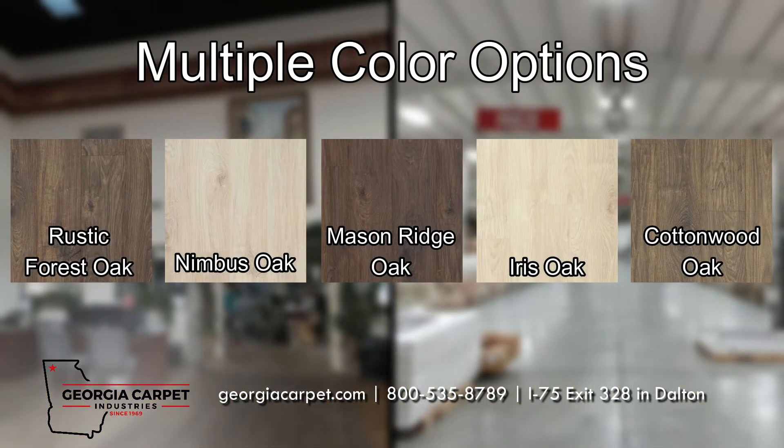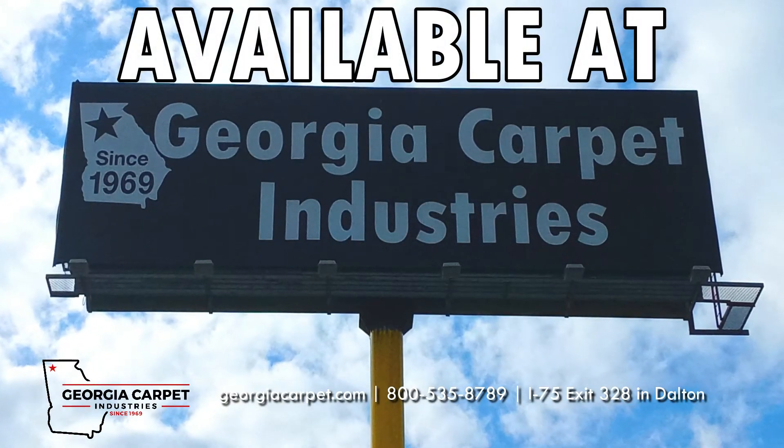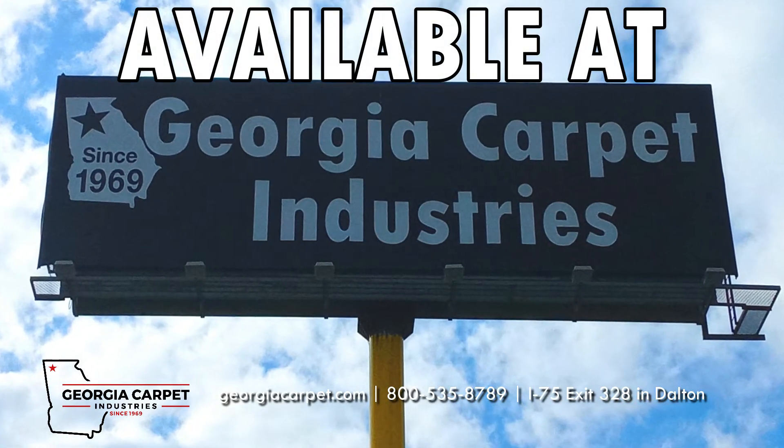Available in 5 colors, Casita Terrace is the perfect choice for you. Visit GeorgiaCarpet.com or call 800-535-8789.